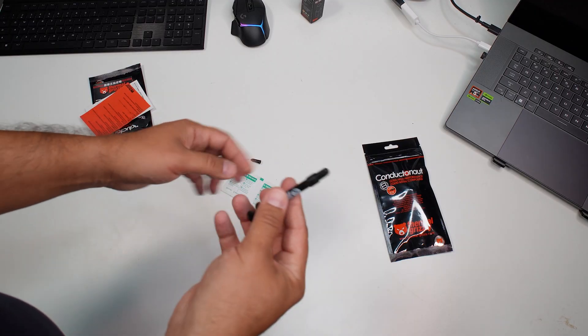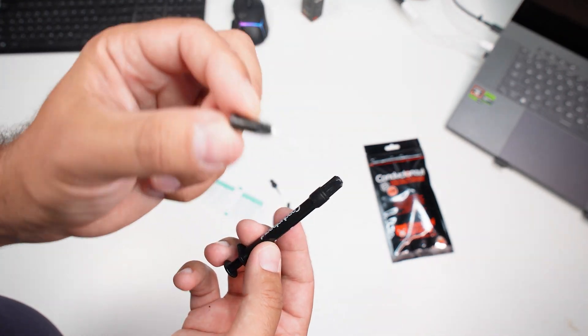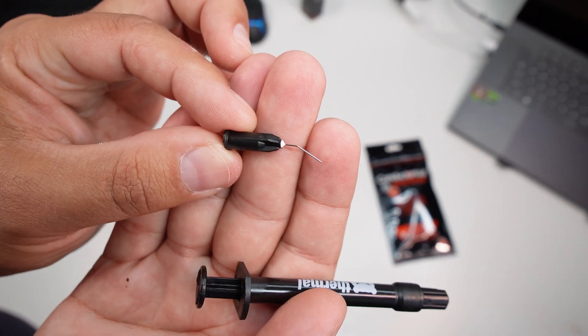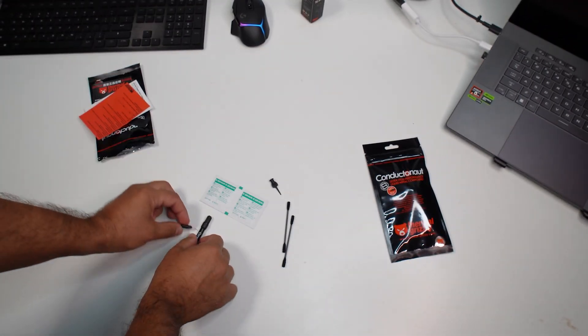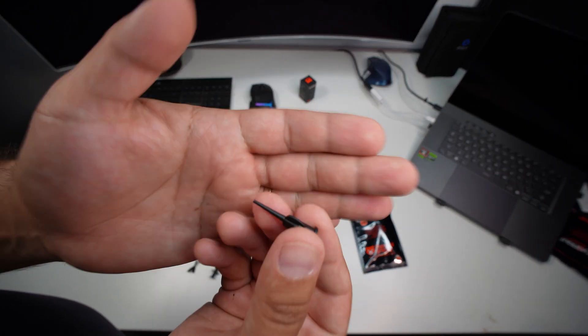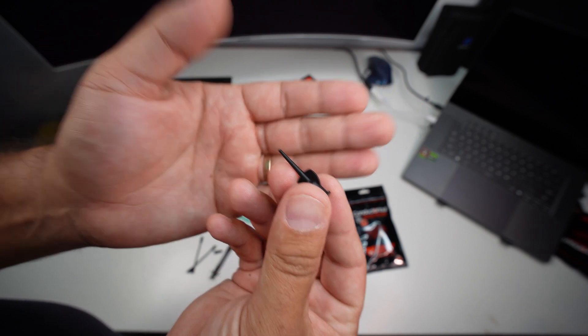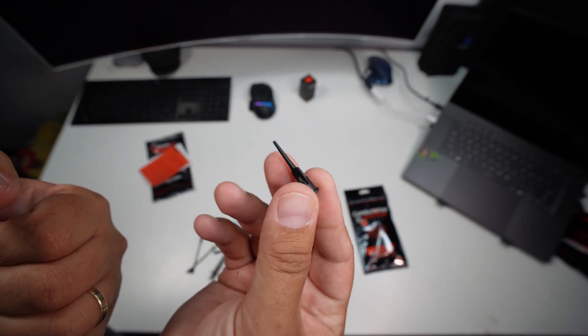So this is what we get with the pack: you have your one gram syringe with the applicator tip. This is the syringe — one gram application — along with a bunch of cotton swabs and another tip to attach in order for you to remove some of that compound from the CPU if you've added too much.